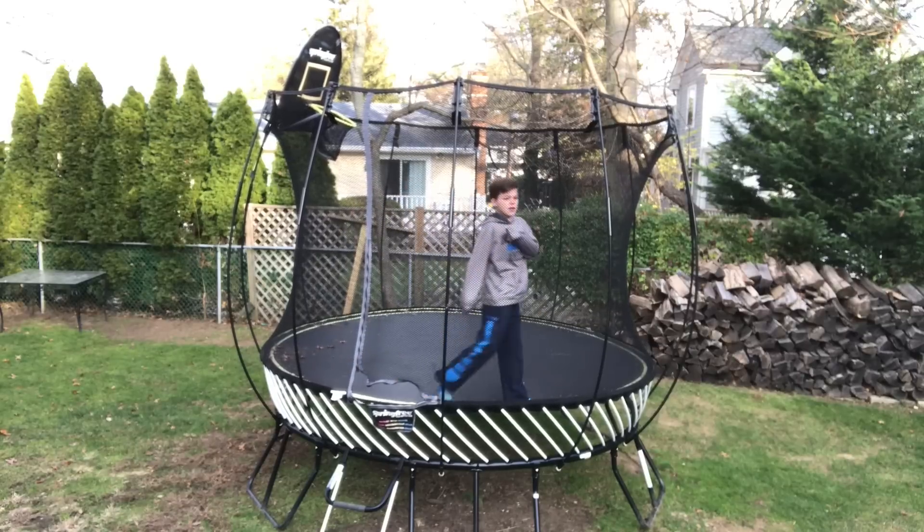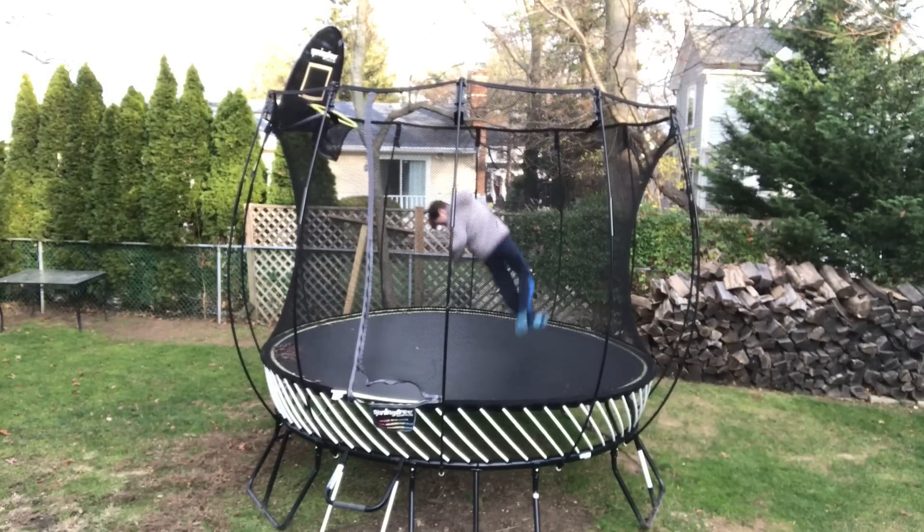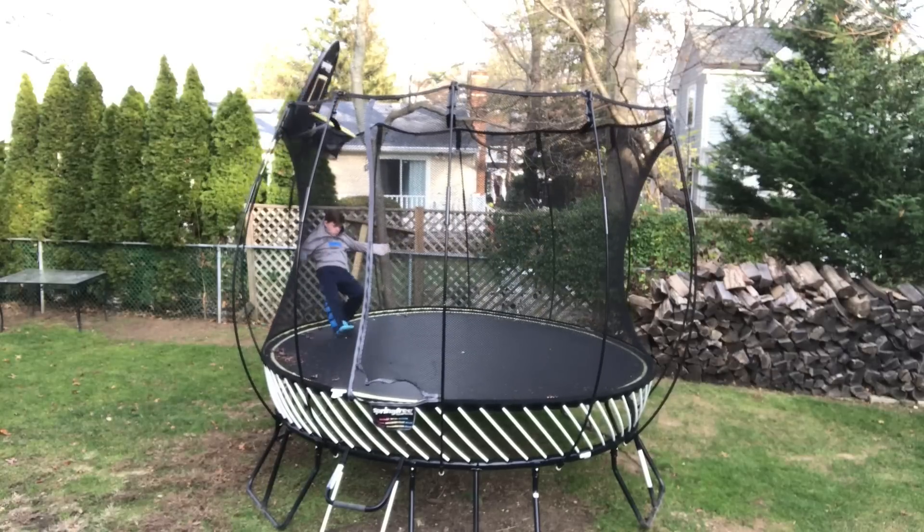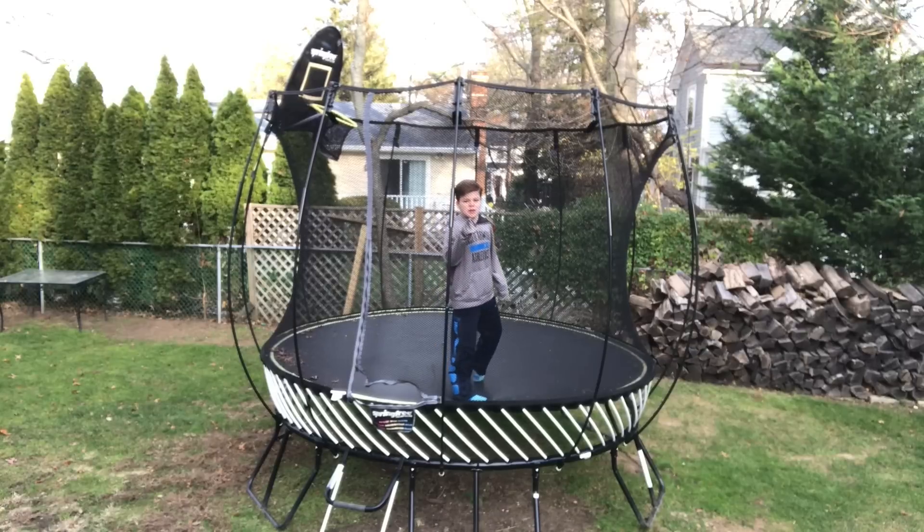Problems of a small trampoline. I'm getting a bigger trampoline soon.